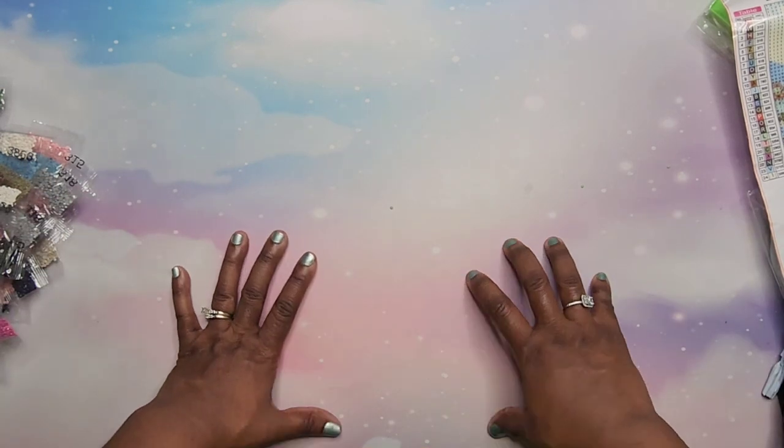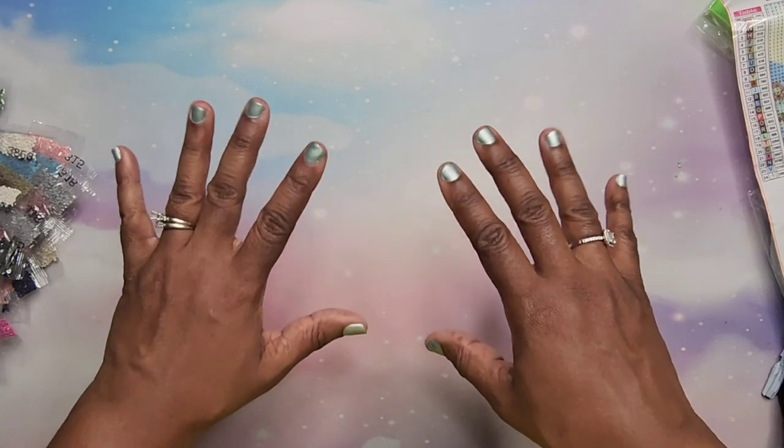All right, and that is all that I have! I hope you enjoyed this video. I will have these diamond paintings linked down below if you're interested in them. If you liked the video, go ahead and give it a thumbs up, and until next time, take care!